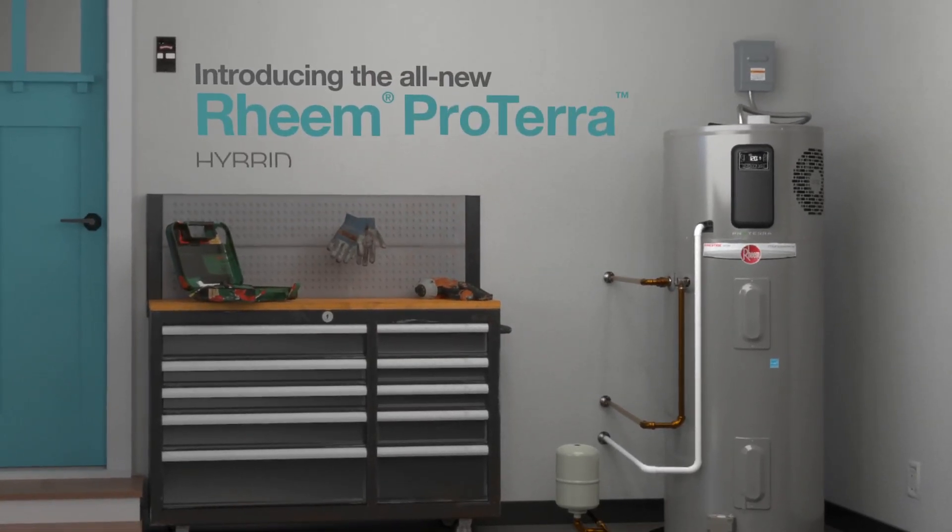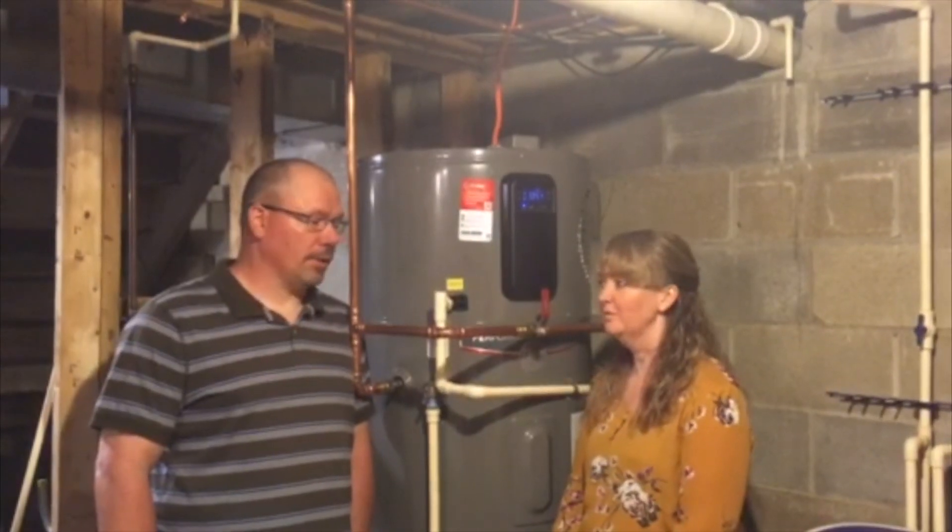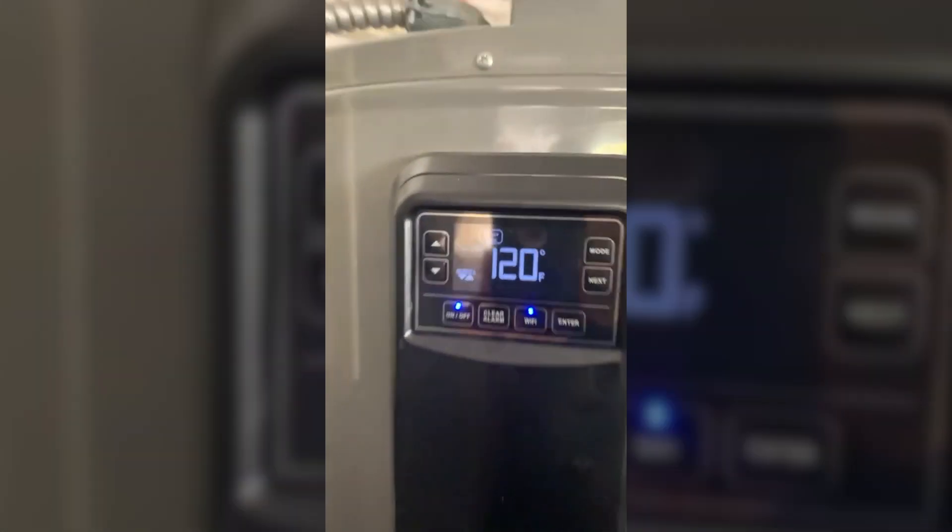I wanted to put it on the most efficient mode. Never had to wait on hot water. Really helped out on our electric bill. The energy saver mode is probably the best.